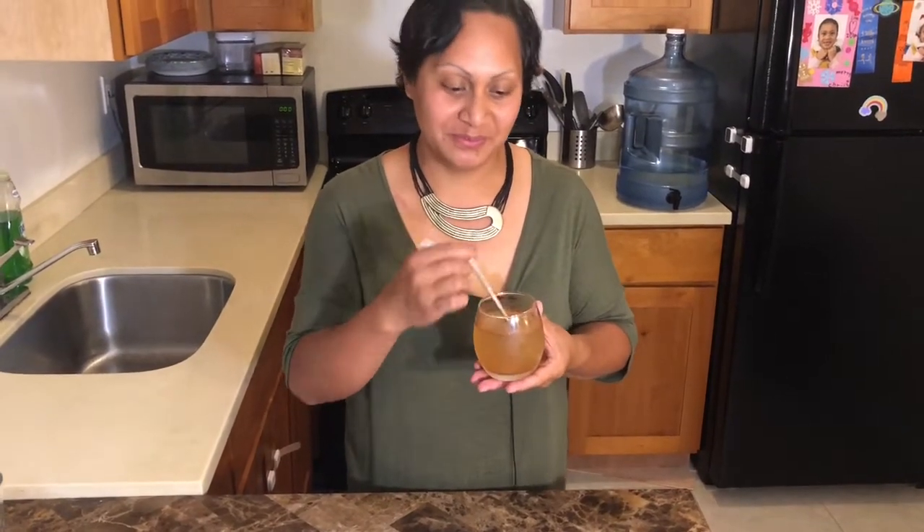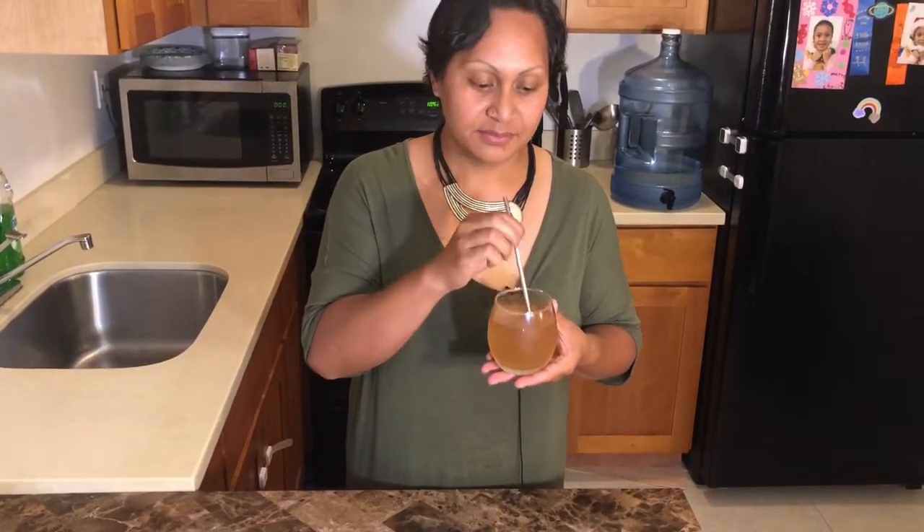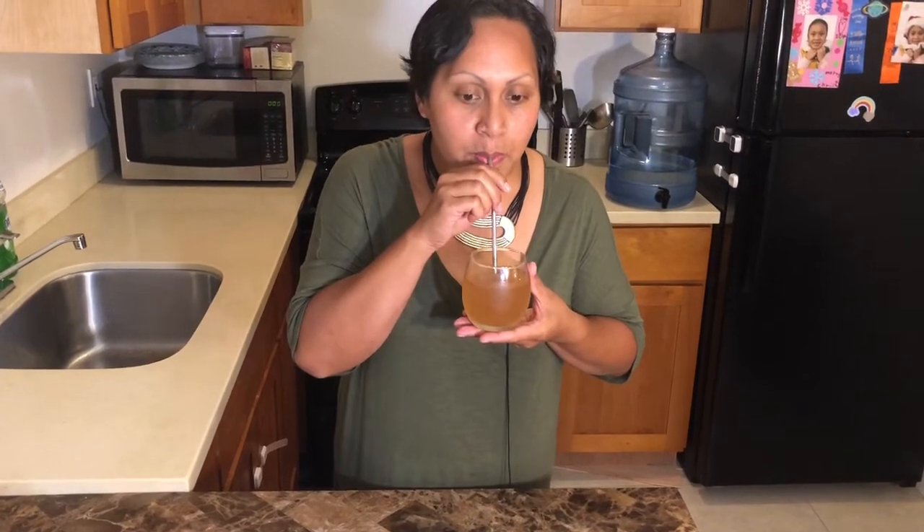This is my first time trying out this recipe, so let's try it out together. You know what? This is good! There is that apple pie taste to it. This is great — like, I could do this. You can do this.